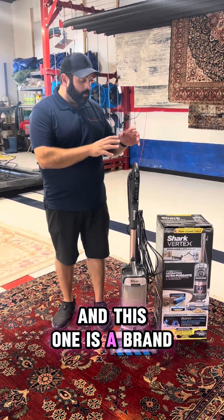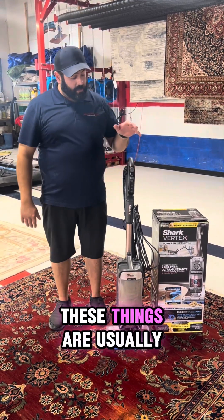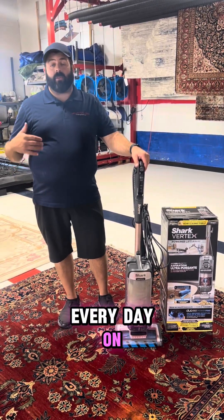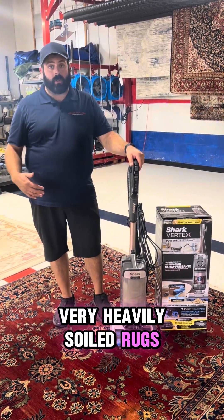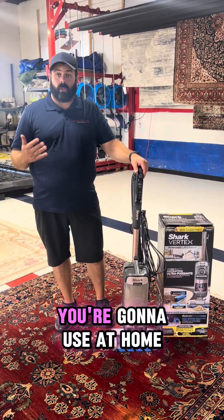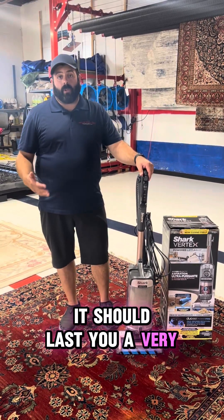This one is a brand new one — we just opened it today, which is why I wanted to make this video. But these typically last us in the shop around a year, and we're using them every day on very heavily soiled rugs that we dust. They just make a lot more dirt than a typical rug you'd use at home, so if you take care of it and clean it, it should last you a very long time.